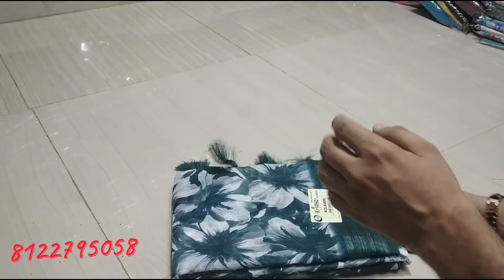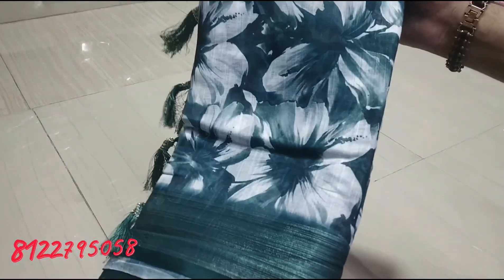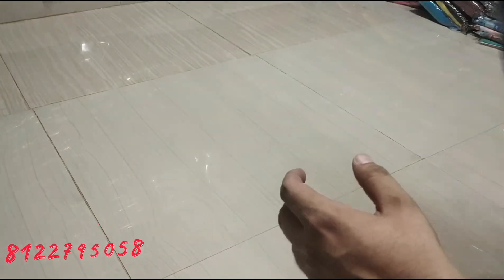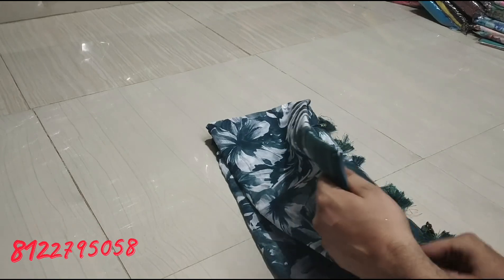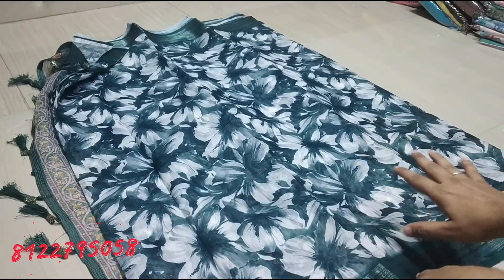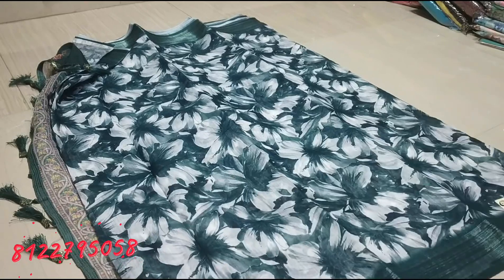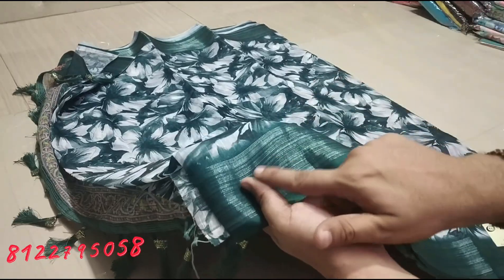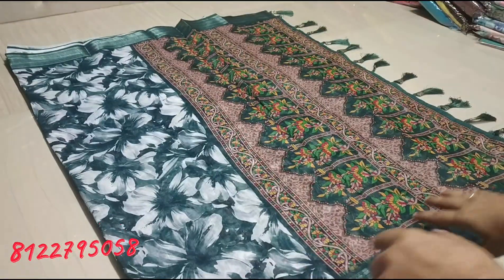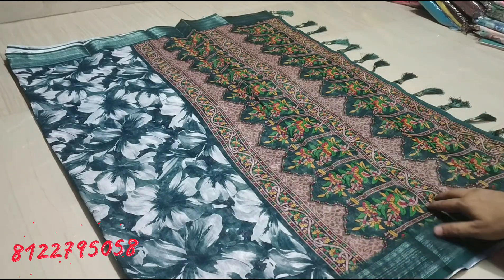First, we will see a white shade with a floral pattern. This is a green color — dark green is different. We will order by green number and see all the sari colors. This is a silver border, not just a silver color — it is a border color range. This is a full color, and these are all super and different designs.